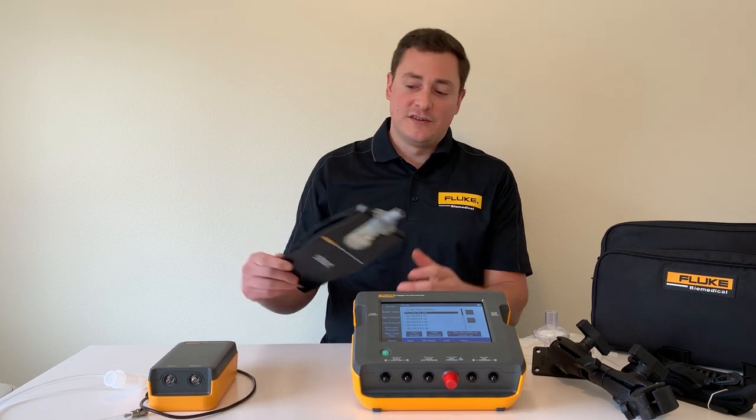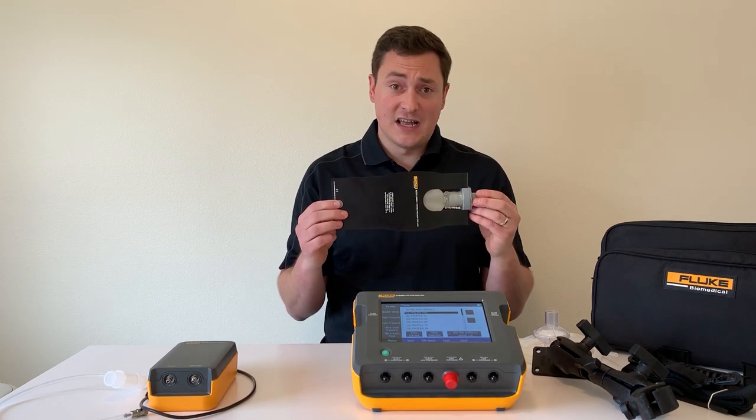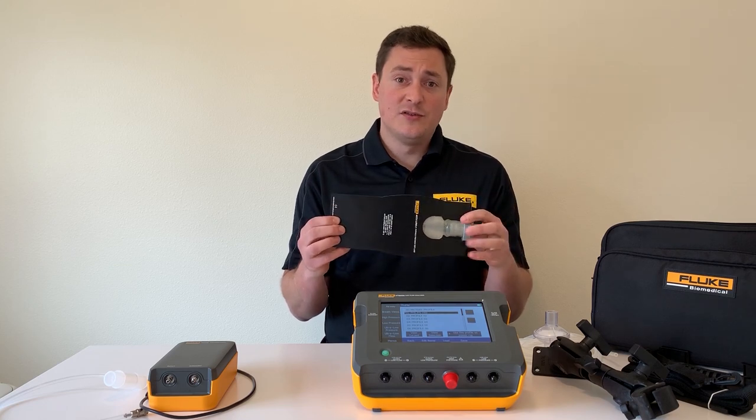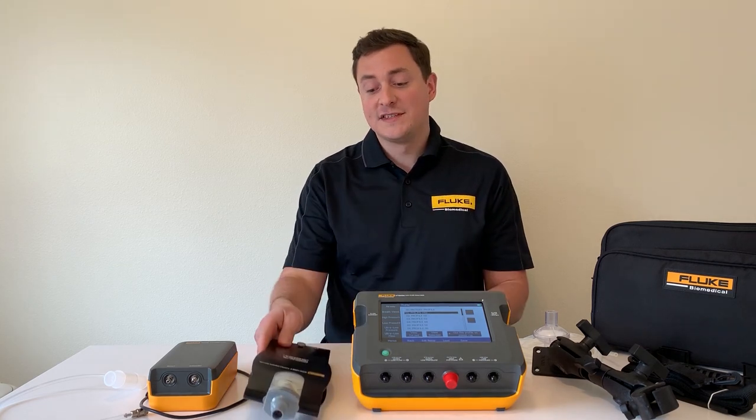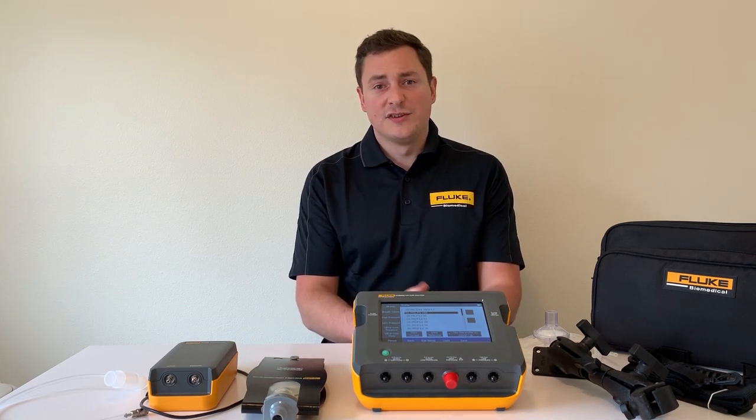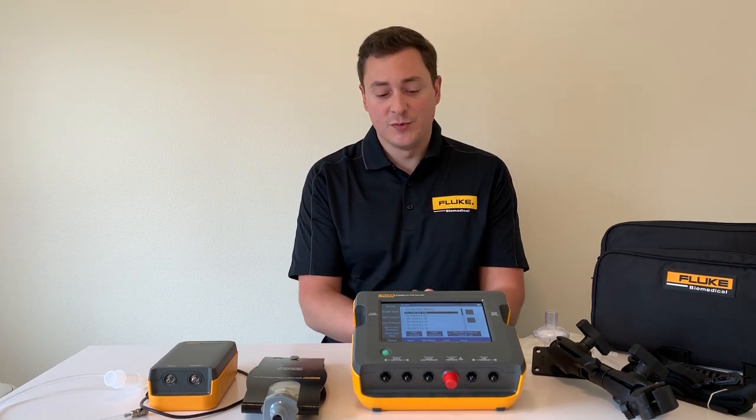Another thing to think about in your test procedure is a calibrated test lung. We have the Acculung 2, and if you need more adjustability, we also have the Acculung which allows you to simulate more degraded patient conditions. Both are available from us.